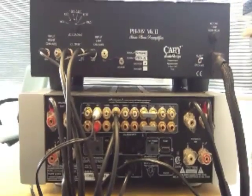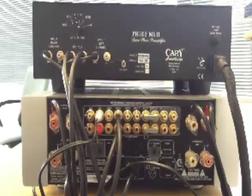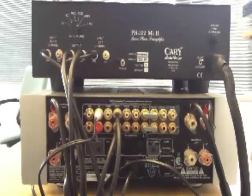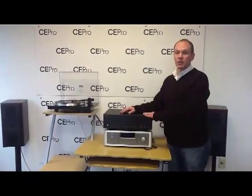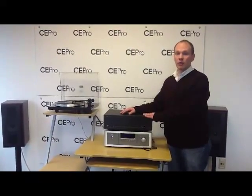The rear panel of the unit features selectable impedance matching for various moving coil phono cartridges, and the company offers the preamplifier in the choice of either black or silver. It retails at an MSRP of $34.95, and you can learn more about it at cepro.com or CaryAudio.com.